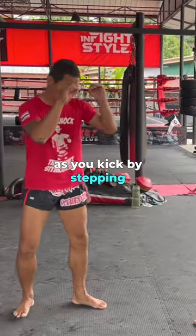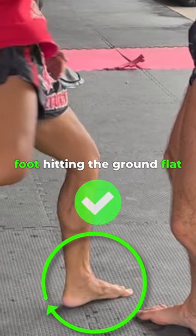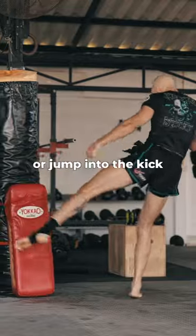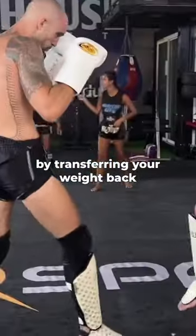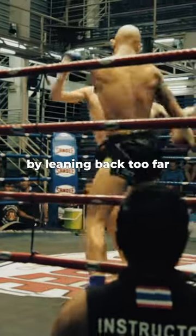Rather, try transferring your weight onto the front leg as you kick, by stepping or by jumping, with your foot hitting the ground flat on contact. The hips will begin rotating as you step or jump into the kick, chopping into the leg like an axe. You then reset by transferring your weight back.